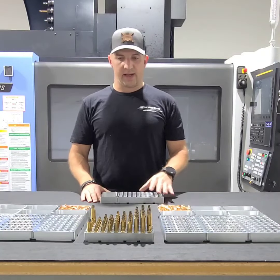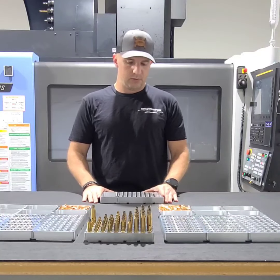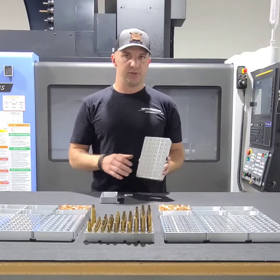The other idea is that typically when you get reloading blocks, they are 50-round count. So this block takes more of the approach of how many rounds do we need for an event, for a match. You'll notice it's actually 60.